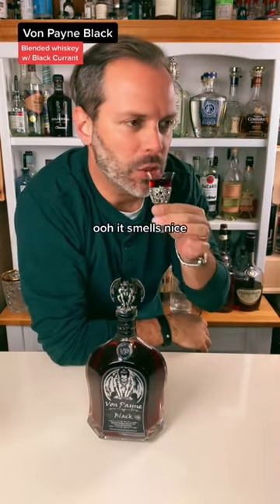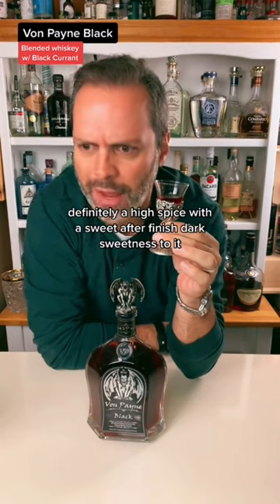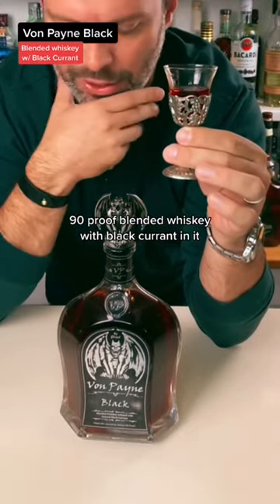It smells nice. Definitely a high spice with a sweet after finish. Dark sweetness to it. 90 proof blended whiskey with black currant in it.